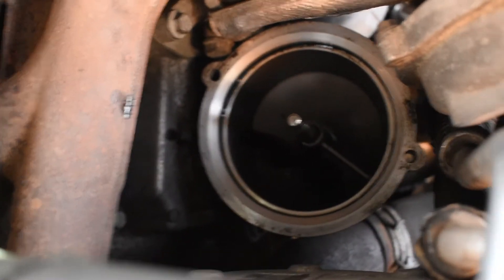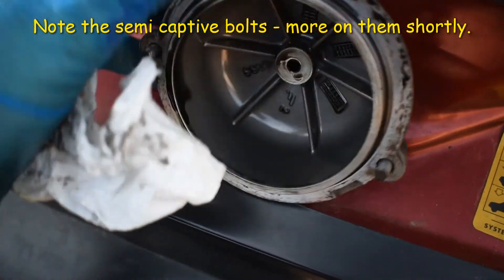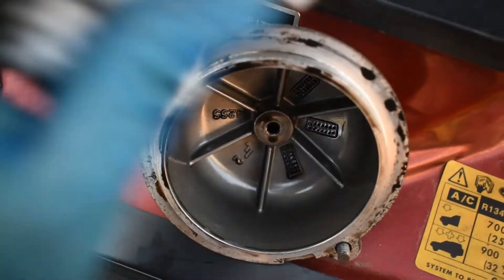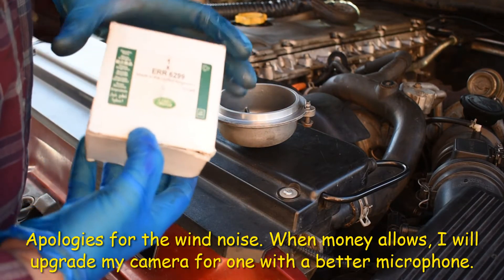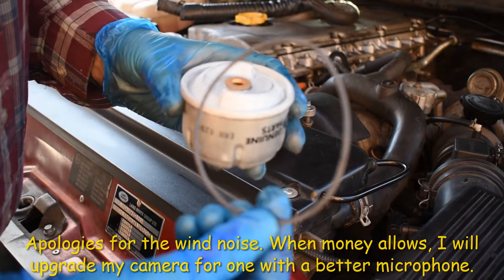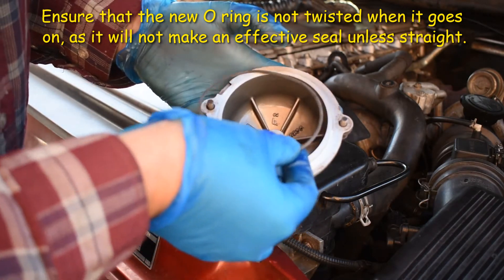It should be nice and clean now. I see you've got a decent seating for the seal. This is the cap — as you can see there's a seal around here. Your new filter will come with a new seal. This is the new rotor. Inside the box comes a new O-ring. The old O-ring looked to be in very good condition, but regardless I'm going to change it. This just slips around the inside of the cap.